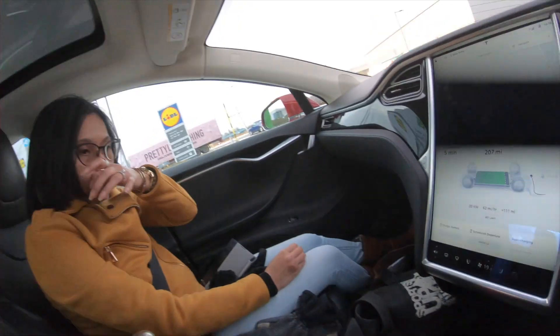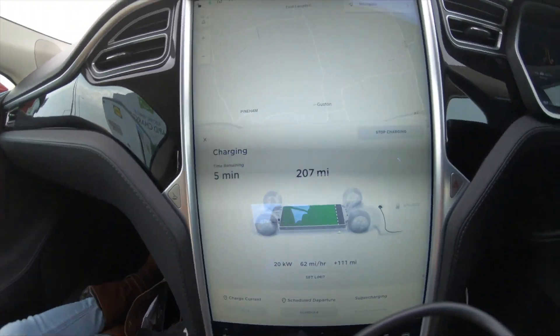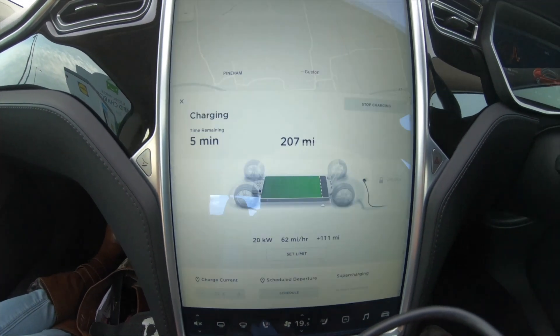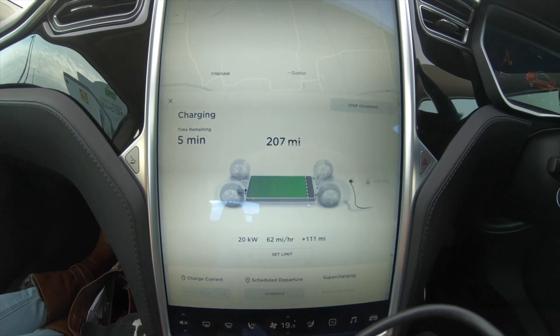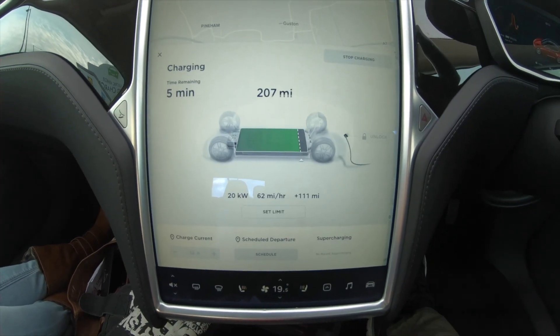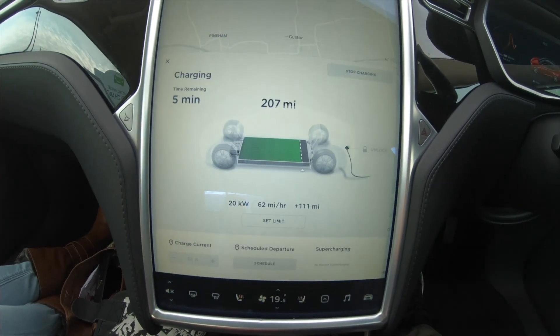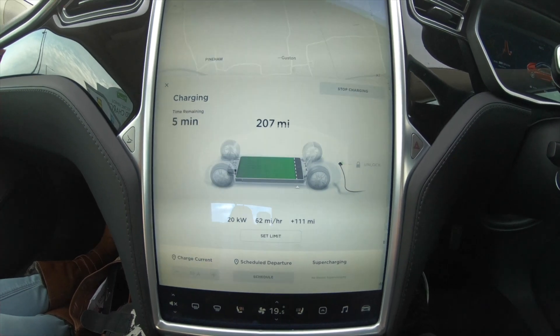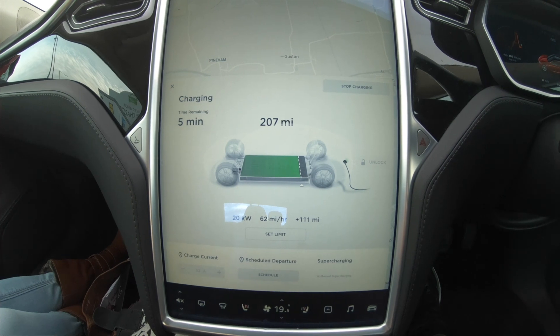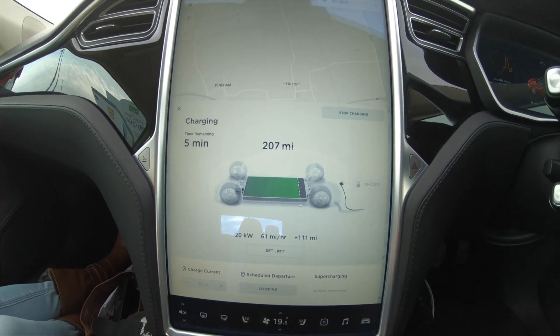We've been here for around about 45 minutes, and we're nearing the end of the charge. It's showing that we've got five minutes remaining and we're up to 207 miles. It's still delivering 20 kilowatts, 62 miles an hour - so that's doing pretty well. And it looks like we're going up to about 90% of the battery.